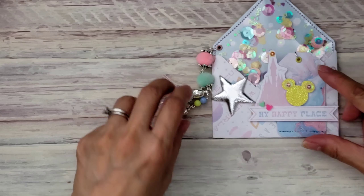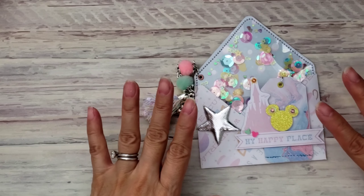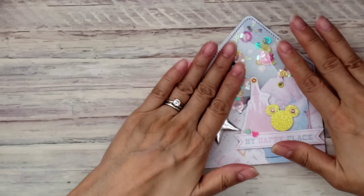So anyway, I made some — let's see — three and a half by four inch shaker envelopes. Let me go ahead and share what I made. Isn't this adorable?